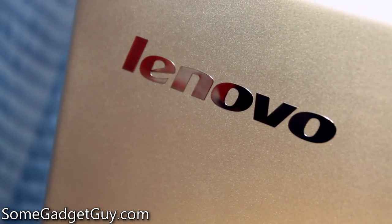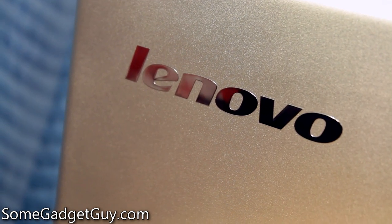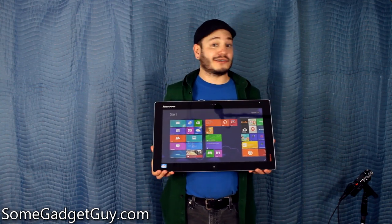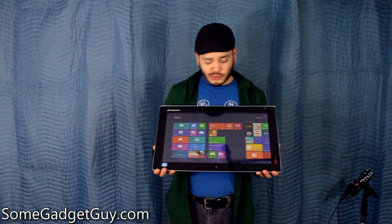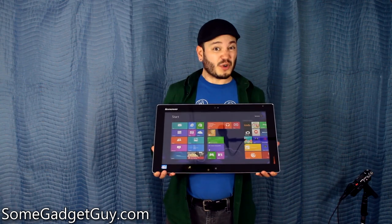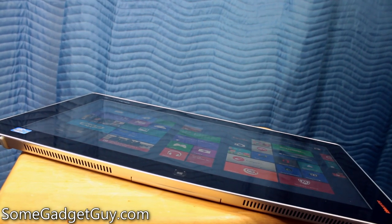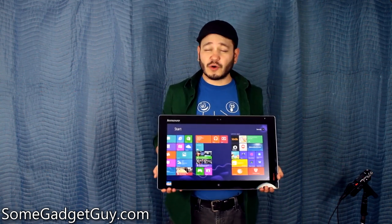This carves out a really interesting market niche, especially for those shopping for an all-in-one, maybe an iMac. It offers unique potential and opportunities that normally aren't afforded when shopping a desktop style computer. At the time this video was shot, the Flex 20 was starting at $740, which for this kind of mid-range, entry-level, consumer-grade experience is pretty decent — a touchscreen all-in-one PC solution that can be powered off of its own internal battery for a couple hours. That's not a bad buy.